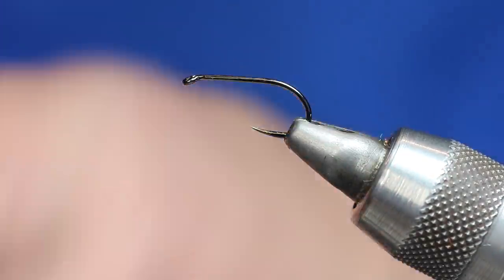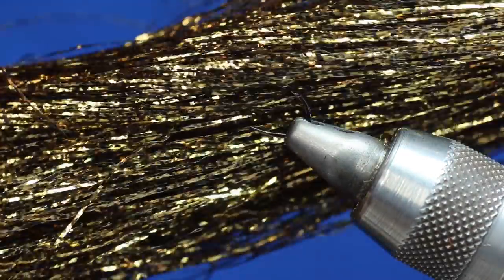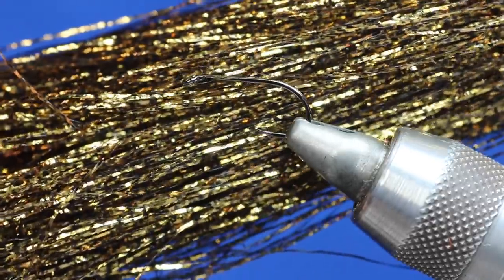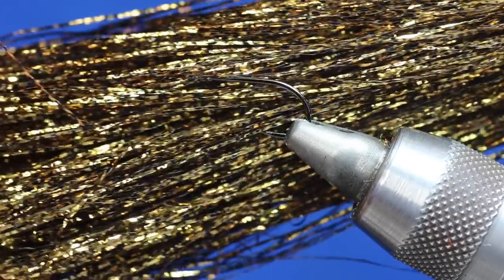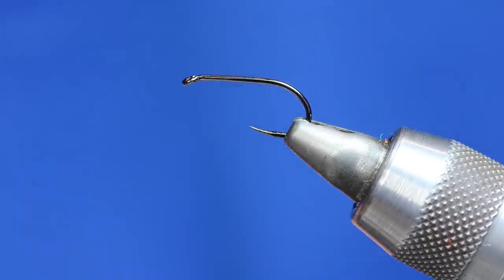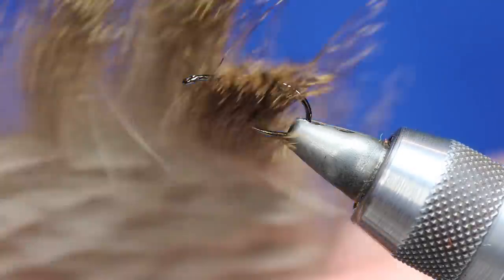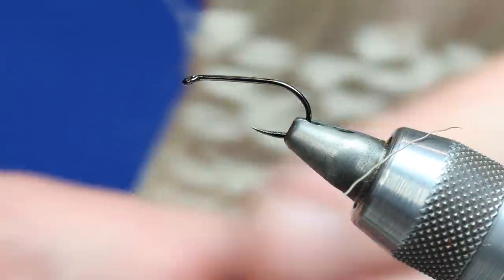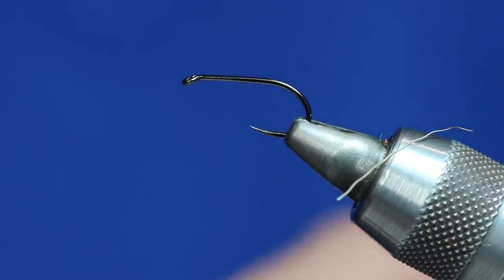We're going to need that for the body. We're also going to need some of my gold marble flash, which is gold and black spot — it's like gold with black spots on it, and it's got a supporting strand through it so it's a lot stronger. That's going to be our wing. And then obviously we need some deer hair — just normal raw deer hair, natural — and that's going to be the head.